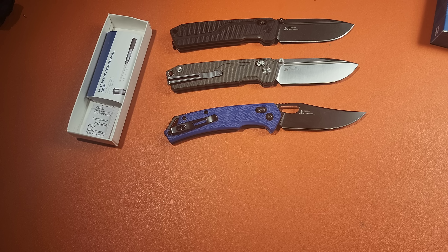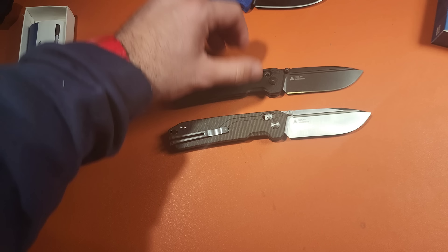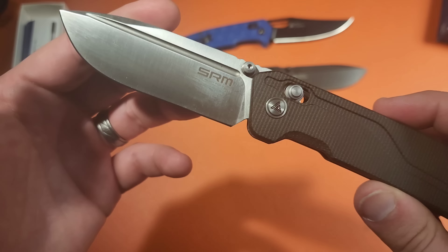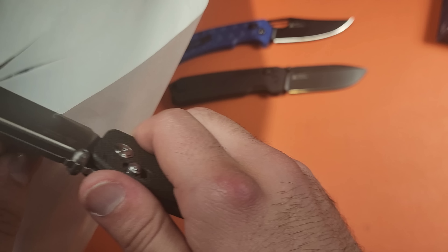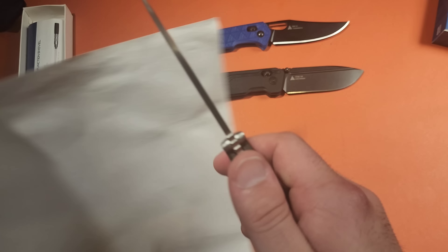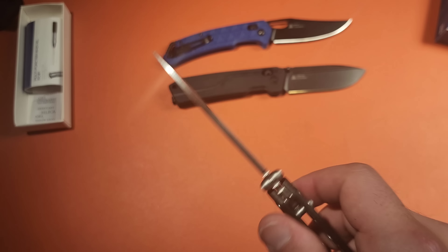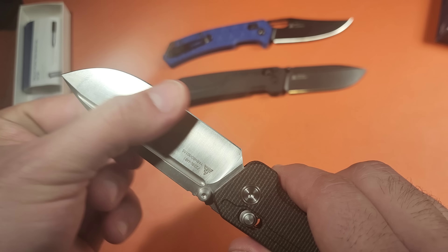I actually like this blade shape quite a bit. You can't access the fuller to deploy it that way — you have to use the thumb studs or just flick out the crossbar. The SRM model number is 7228L — the large variety. The micarta feels absolutely phenomenal. This is the one I'll end up keeping. It has hollowed out liners, beautiful action. Around $53 to $60 depending — not bad for the materials, not bad at all.